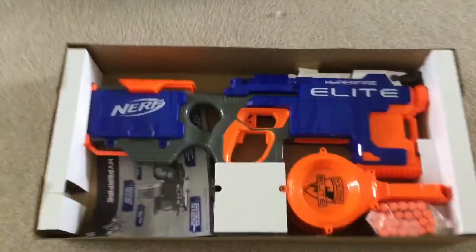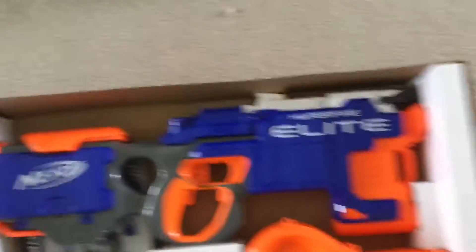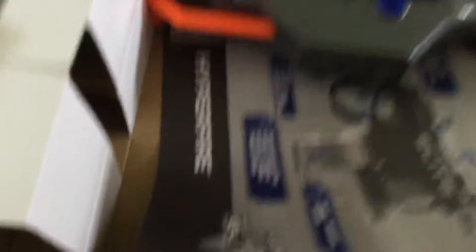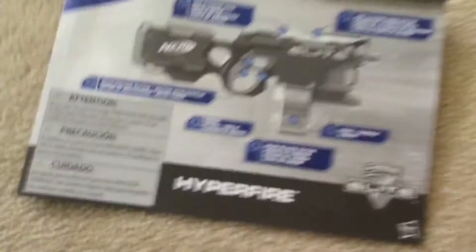So this is what the inside of the box looks like. Here's the gun. It's the 25-dart round drum that it comes with, and 25 darts. Here are the instructions — here's the front of it, back of it, and inside of it.